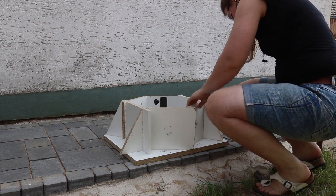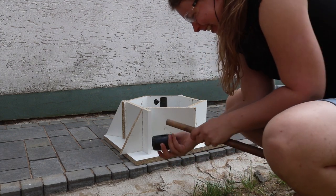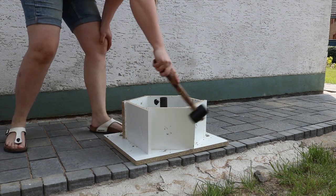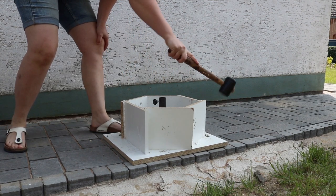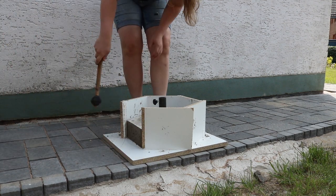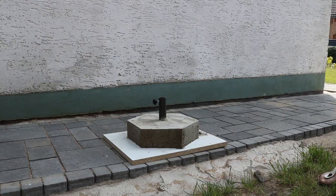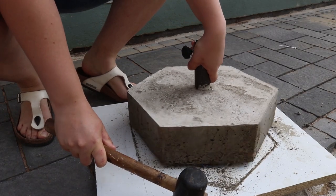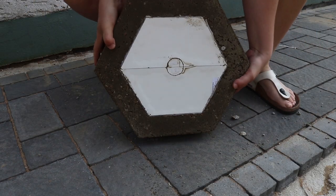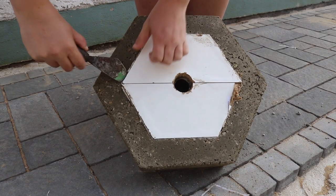After 48 hours I could remove the mold. The sides came off easy and so did the main base plate. That inner hexagon was a bit trickier to remove, but with a bit of prying I got it to come out.